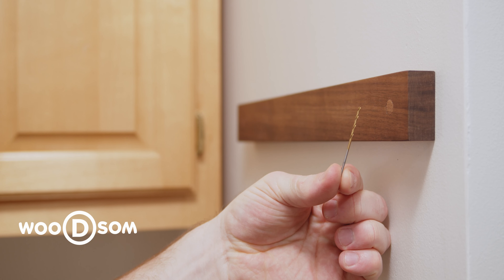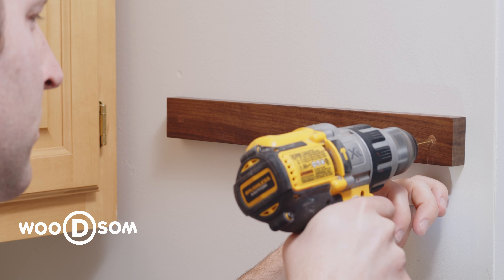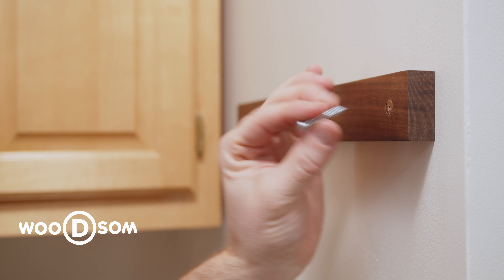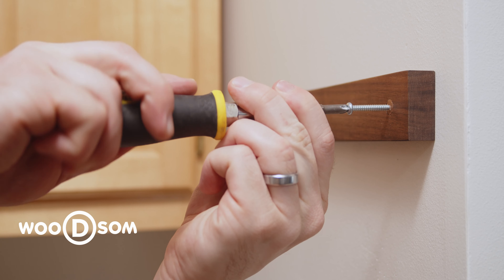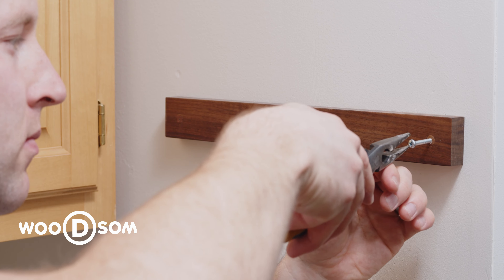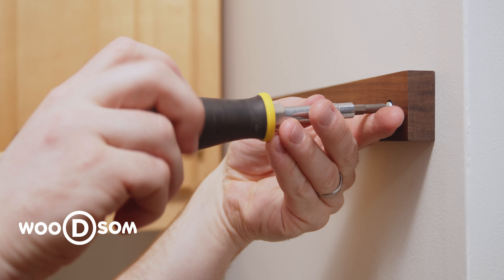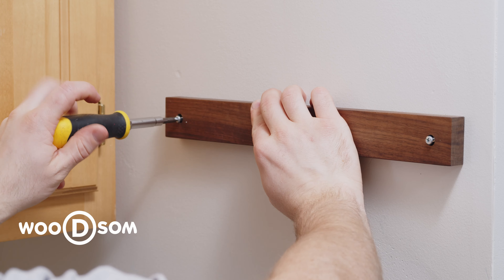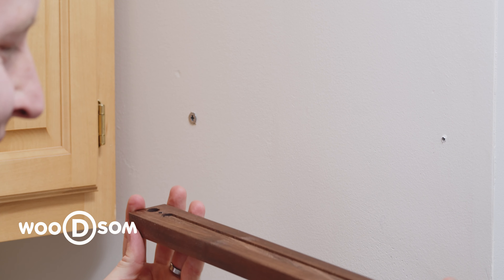Drill a 1/16th inch hole in the center of the plugs. Insert a screw and pull the plugs out with pliers. You can then remove the knife holder from the wall and it's ready to install elsewhere.